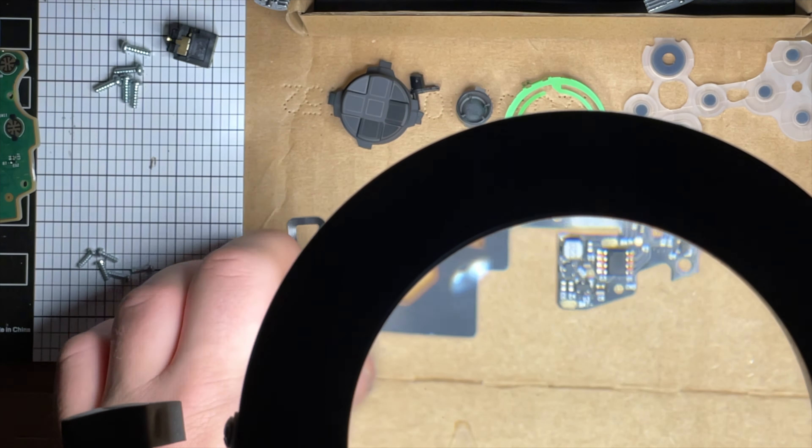Once you kind of get it - that's good right there - just push down on the rest of it. Be gentle because these wires you're working around are very, very thin.